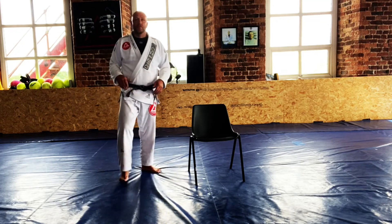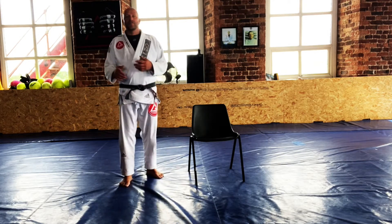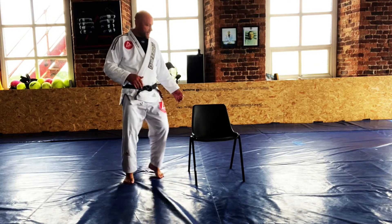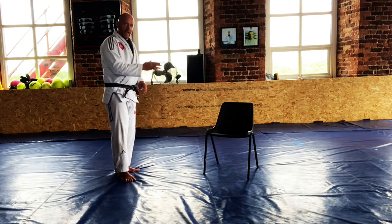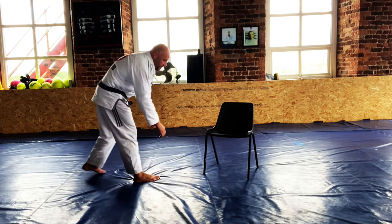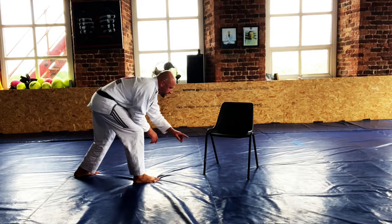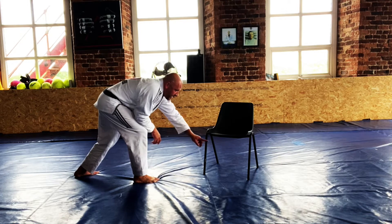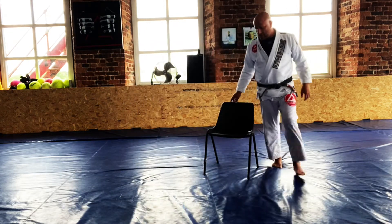Okay, this one is the single leg head inside. This is taken from my wrestling background. Let me take a moment to explain what's going on. I'm going to put that chair on an angle — so I want you to imagine that we're standing right to right lead. This is going to be my partner's right leg, and that's their back leg at the front.